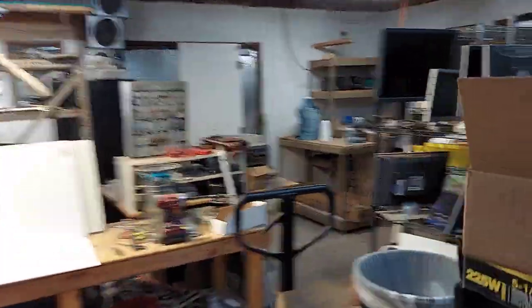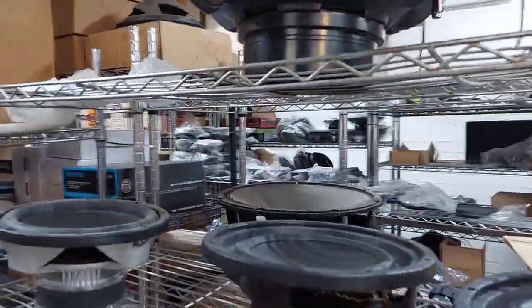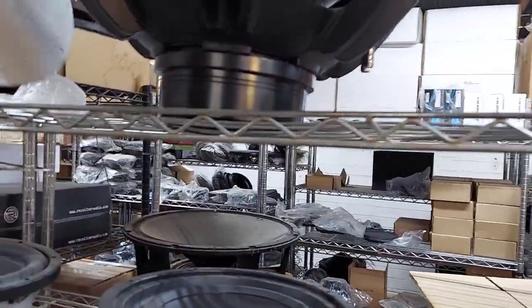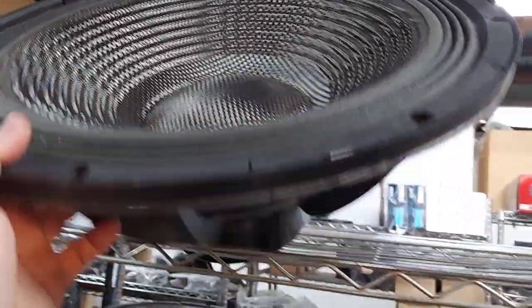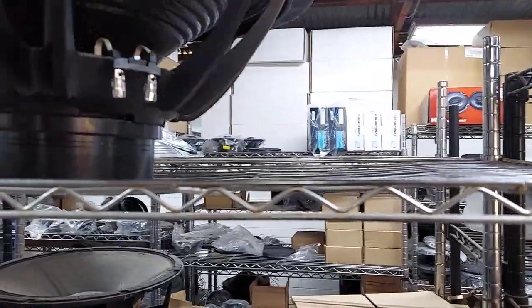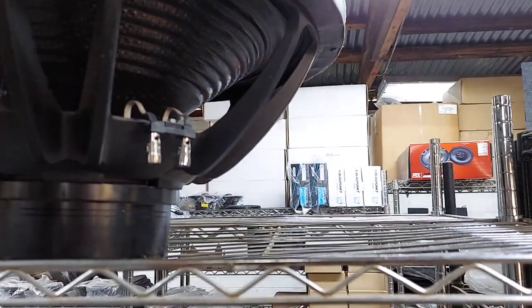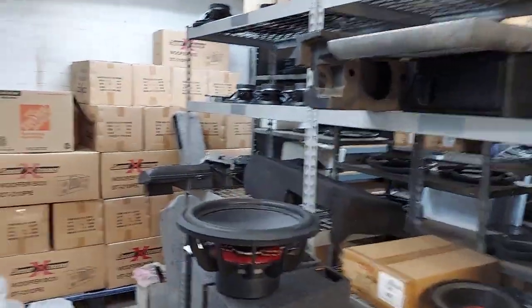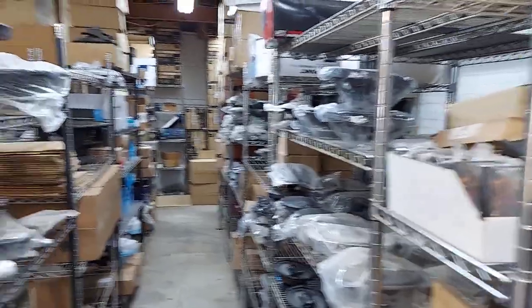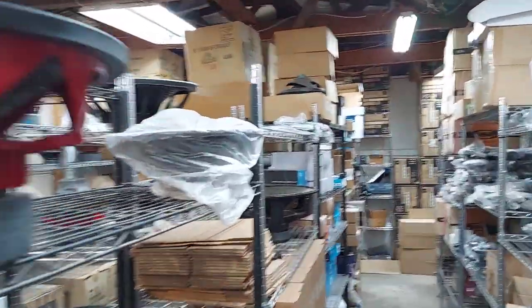Somebody was asking about this today - this is Oscar's woofer technically. It's a single six ohm - it's basically a PA driver. You'll see him advertising all these woofers for like five to seven hundred bucks. But if you want to buy it - it's single six ohm, super awesome - it's really made for outdoor events and PA. What's really great about it being carbon fiber like that is that it's water resistant.